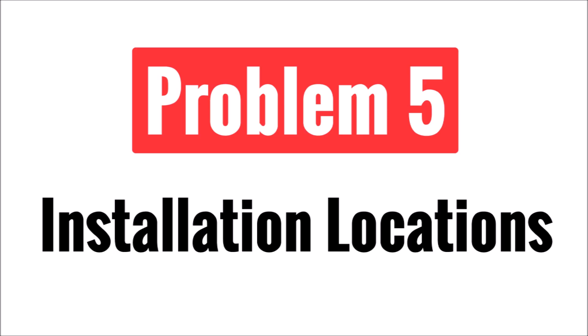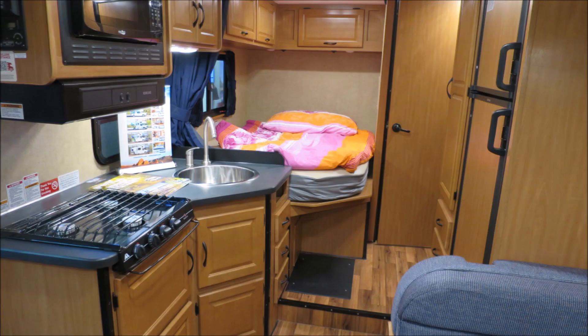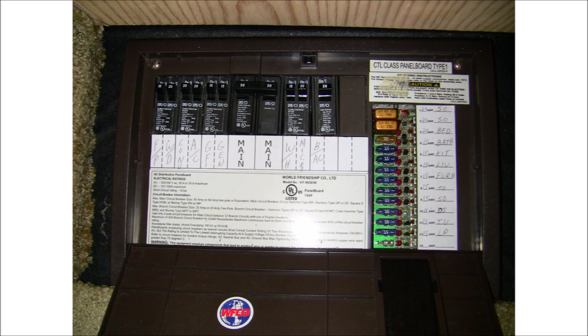The fifth problem is where do you install all the components you're going to need for your solar power system. Most RVs don't have an abundance of storage space or obvious locations to mount your solar charge controller, safety equipment, battery monitor, inverter, and other electrical components. You'll also have to find a space where you can terminate the wiring for the entire RV, so some cupboards and closets won't work very well with limited access to the roof entry point and the converter charger. The first and best location is to mount your solar equipment where the OEM converter charger and fuse block are located, since all of the electrical wiring for the RV is already terminated there.